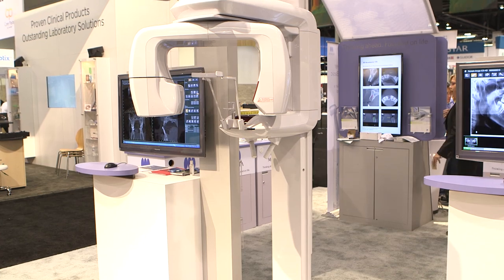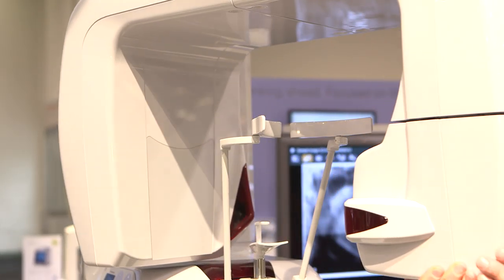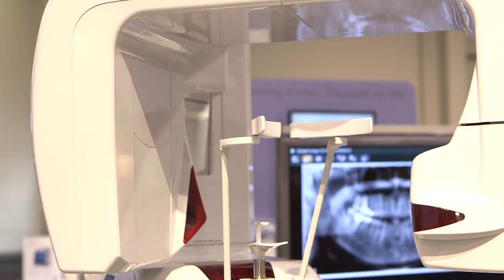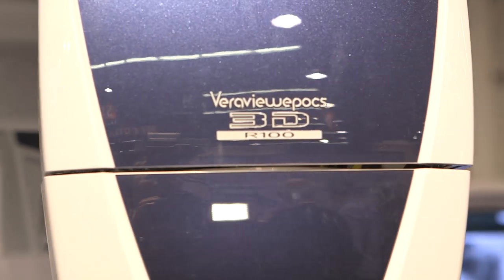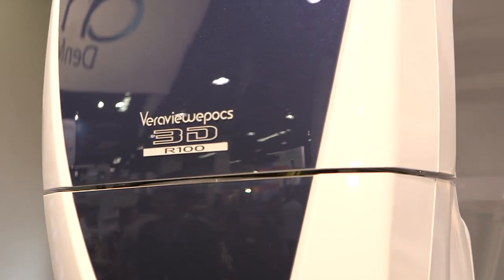We have a machine that we launched approximately a year and two months ago called the Veriview Epochs R100. The R100 is our hybrid stand-up cone beam machine, like this one here, that takes a traditional 2D pan and also does cone beam in six different fields of view.